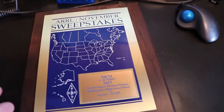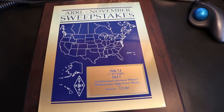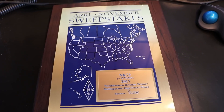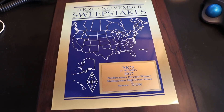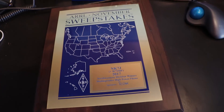I almost forgot — this showed up in the mail a week or two back, a total surprise. I hadn't even looked at the scores from the November sweepstakes contest because I didn't think we did real well. My voice had about had it — I had laryngitis right before the contest and my voice just wasn't holding out well. But sure enough, we got first place for the Northwestern Division. I have no idea how that turned out; I think our normal competitors didn't show up. Anyway, pretty proud of that — going to hang it on the wall. That was a really nice surprise in the mail. We'll see you next time.